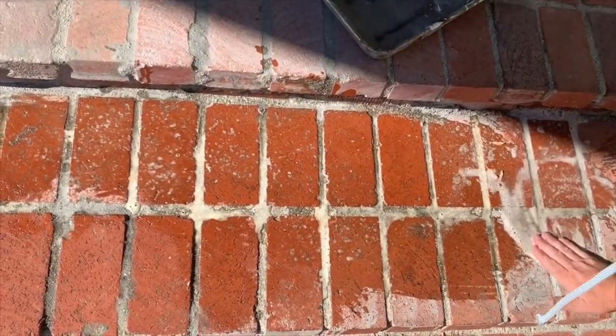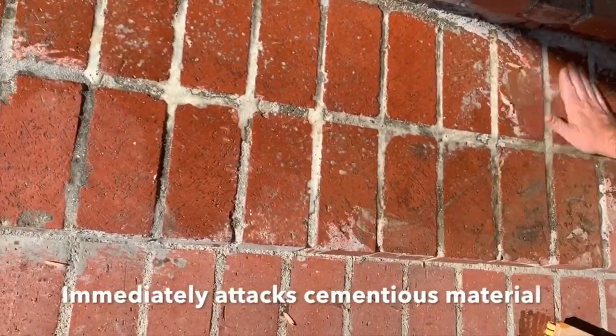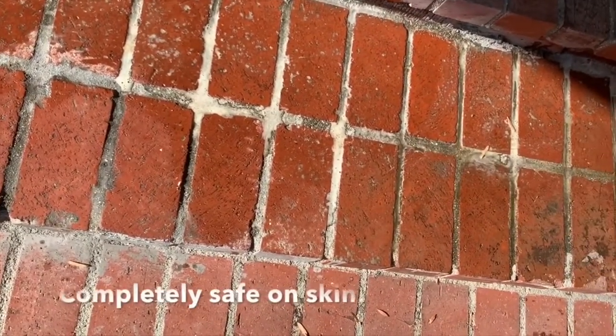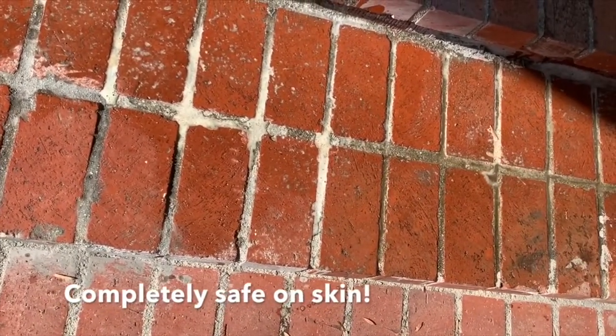Completely safe. My buddy here had a mortar film on his brick. You can see I'm wiping it on with my hands, rubbing it in. I'm using a brush to help out. Then I just wipe it clean.